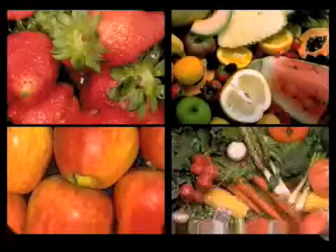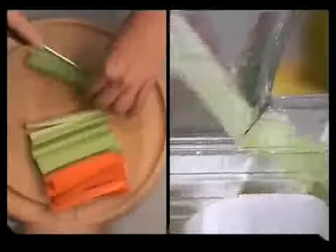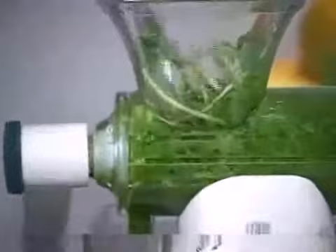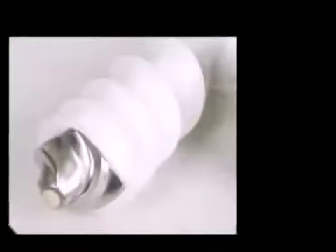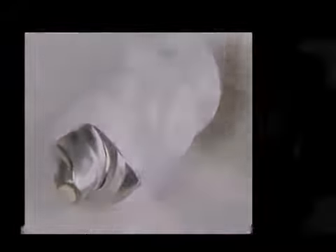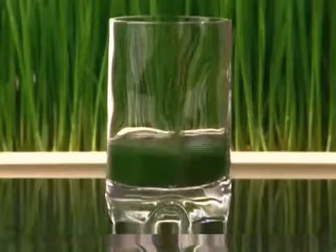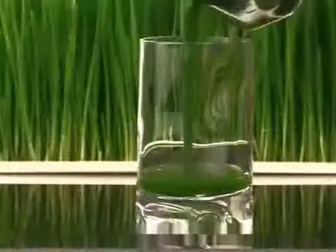In addition to wheatgrass, the Healthy Juicer can juice a variety of fruits and vegetables including spinach, parsley, celery, carrots, apples, and oranges. The Healthy Juicer is fast, powerful, and easy to use. It is made of high-impact polycarbonate and is practically indestructible. The tip of the auger and the inside of the end cap are made of high-quality stainless steel. With the Healthy Juicer, making a fresh cup of juice or a shot of wheatgrass has never been easier.